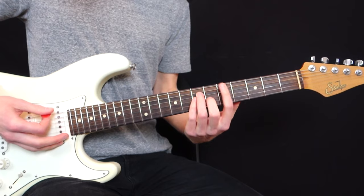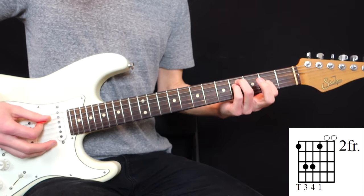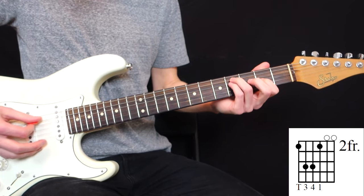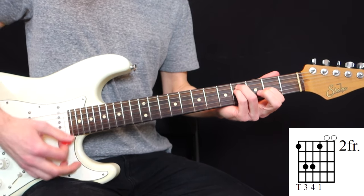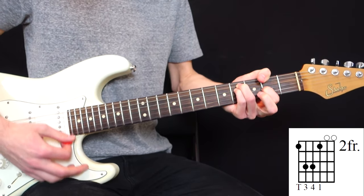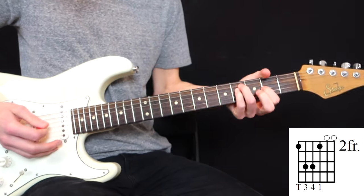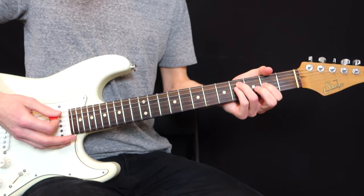This is the major version. The minor version is a bit trickier because we need to use the thumb. Starting from the 2nd fret, place your ring finger on the 4th fret of the 5th string, your pinky on the 4th fret of the 4th string, and your index on the 2nd fret of the 3rd string — with the two top strings open. Then use your thumb to reach and push on the 6th string at the 2nd fret. It's a technique used by Jimi Hendrix and many players to use the thumb on the fretboard like this.